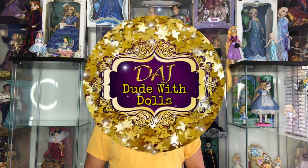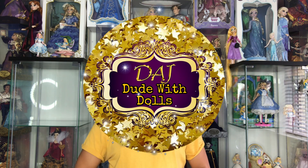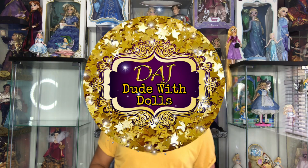As you can see behind me, I finally have my very own doll room. It's been nicely displayed and I will give you a nice little look at what is in the room in another video. As you can see some of the shelves are empty because we've got so much space now — room for more dolls, which is always brilliant. I've also changed the name of this channel to DAJ Dude with Dolls.